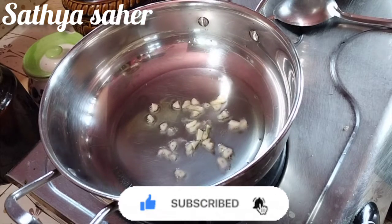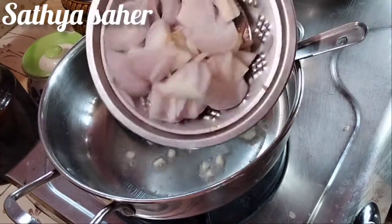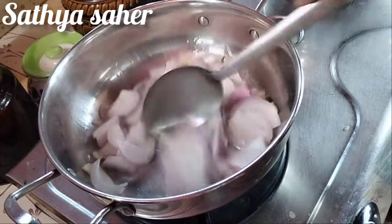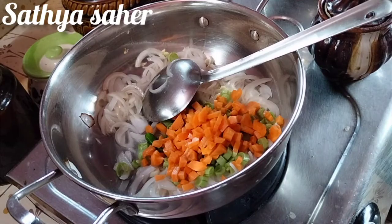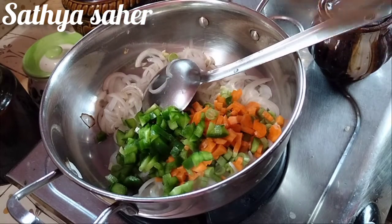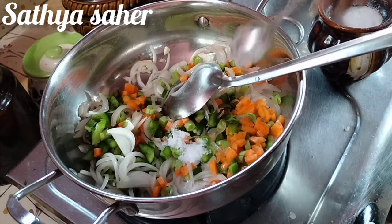Then we put a plate on the plate. We cut the plate for 2 minutes. Add beans, carrot and capsicum, add beans and capsicum.